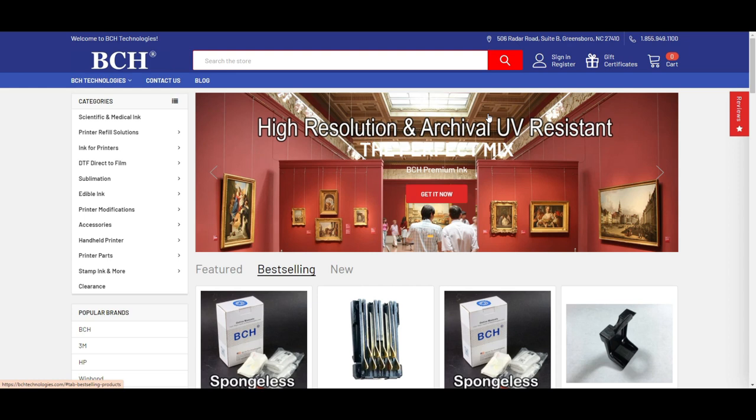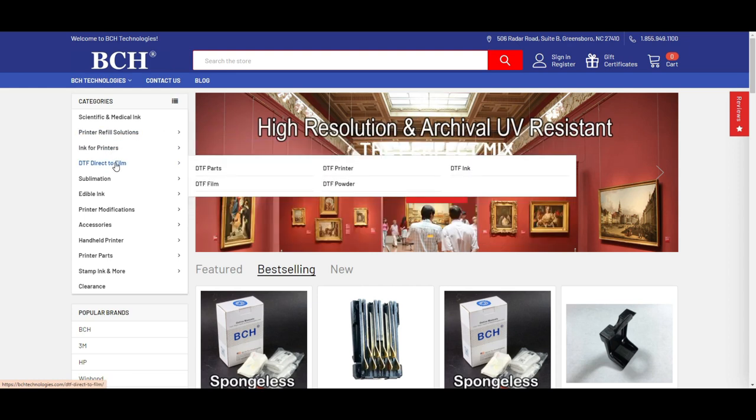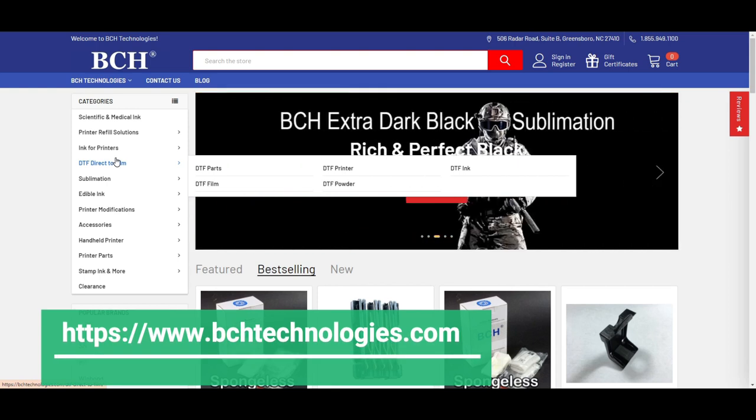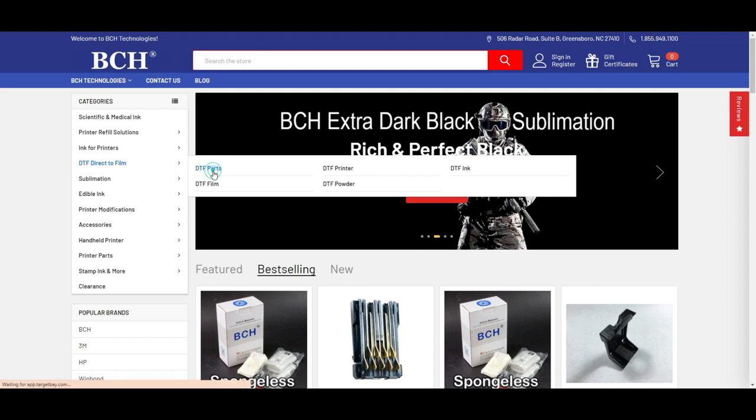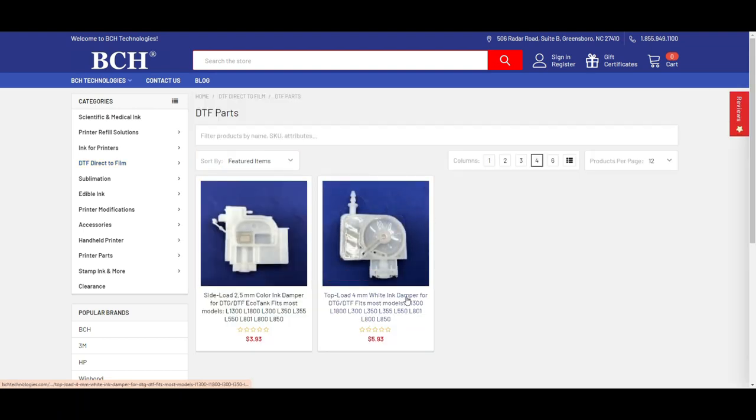If you need any dampers or other supplies, you can go to bchtechnologies.com. I have a part covering the two dampers we discussed today and how to use them.